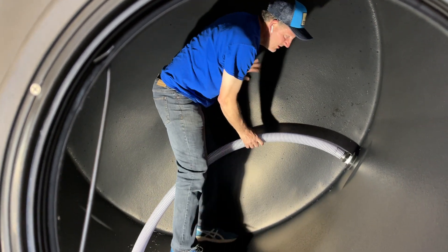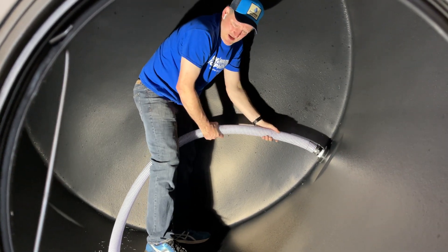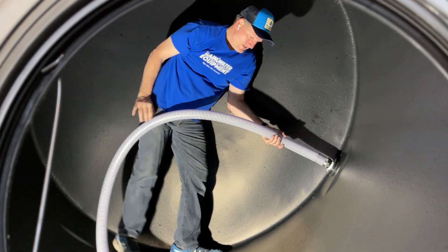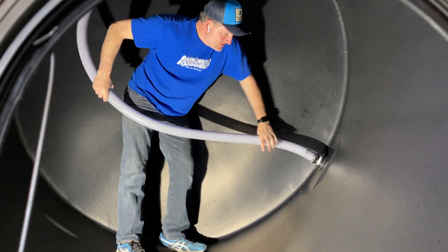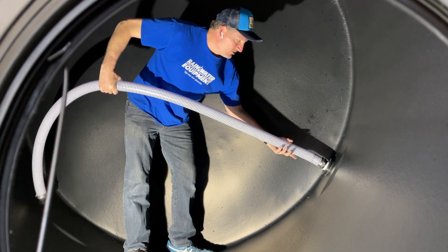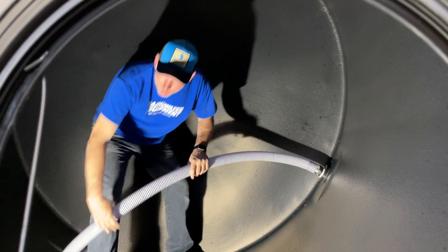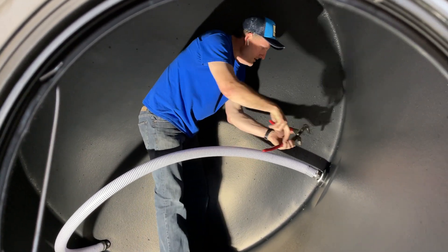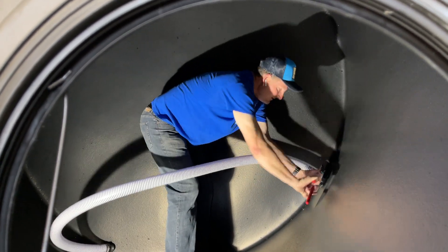You got to get your threads started with your thread tape on this end and you just start turning it. Make sure you don't cross thread the threads. You see how it's turning here? Now I brought a pair of channel lock pliers in here with me, a good-sized set. Once I get this thing hand tight, I'm going to take my channel locks and just kind of work this in like this.